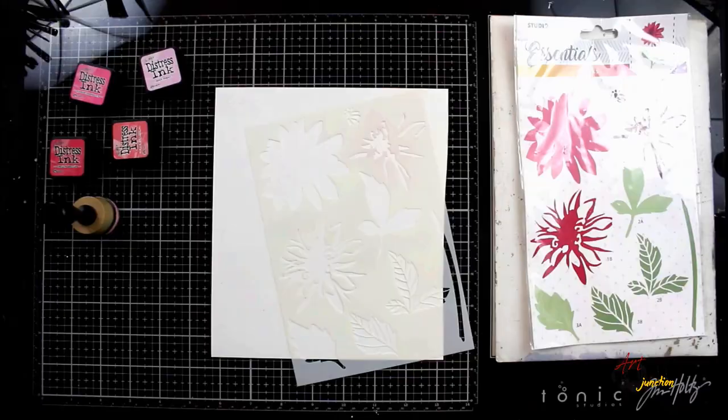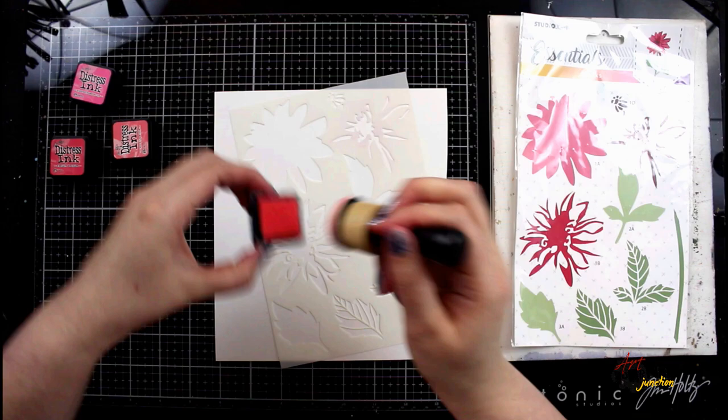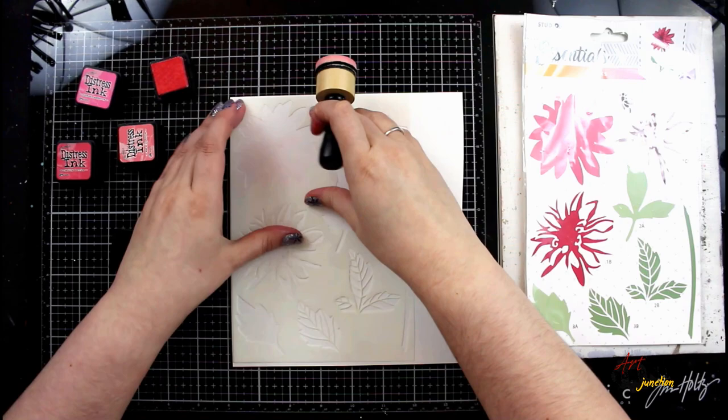To create the focal point of this page I'm using a Studio Light Essentials stencil — this particular layering stencil is going to create a dahlia flower. I'm using four different colors of distress ink, starting with the very lightest color at the base of the flower, and I'm going to just begin layering the ink through this stencil.